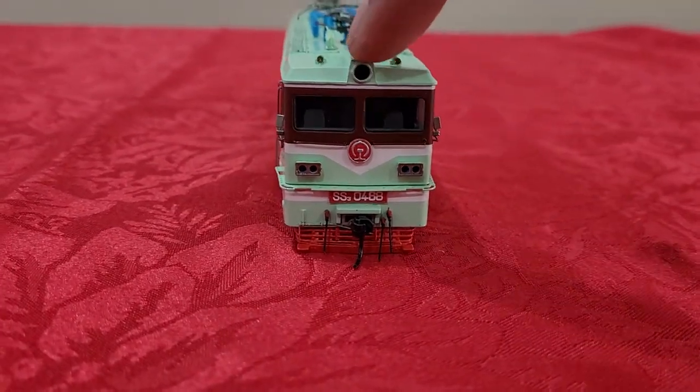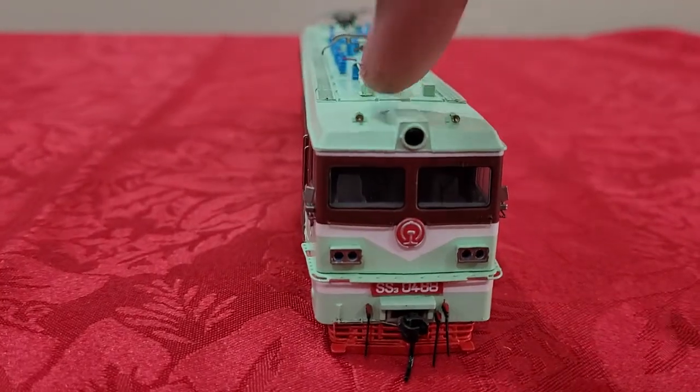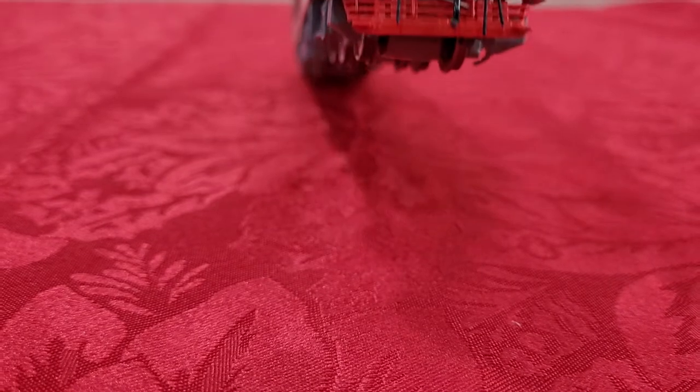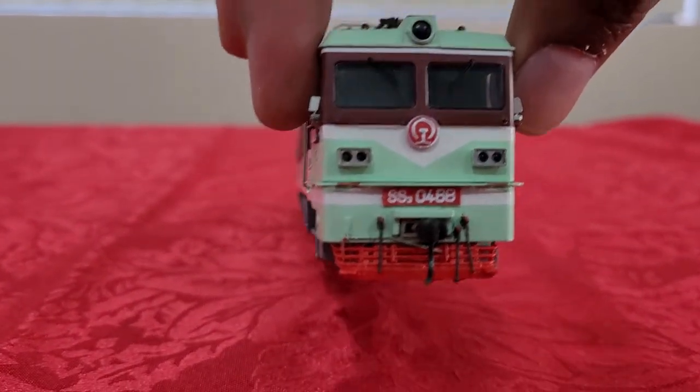You can even see the headlight, the two train horns, and if you notice closely you can also see the wipers on the windscreens.